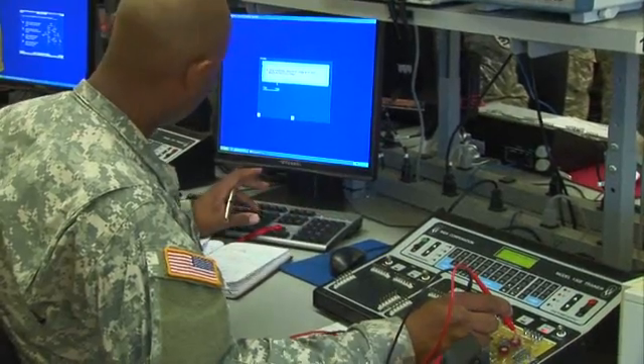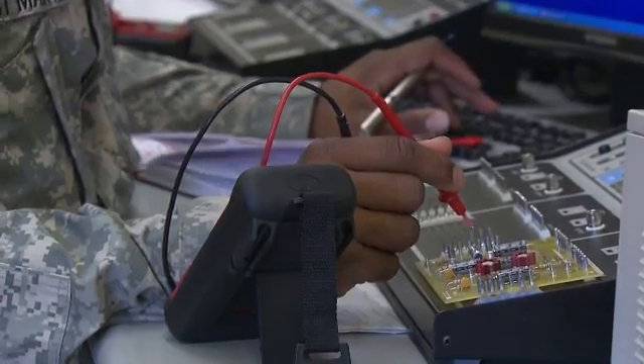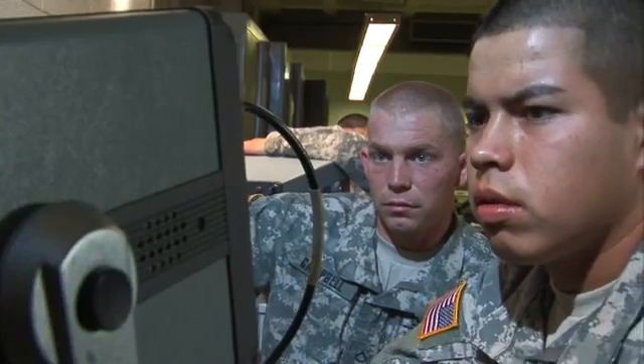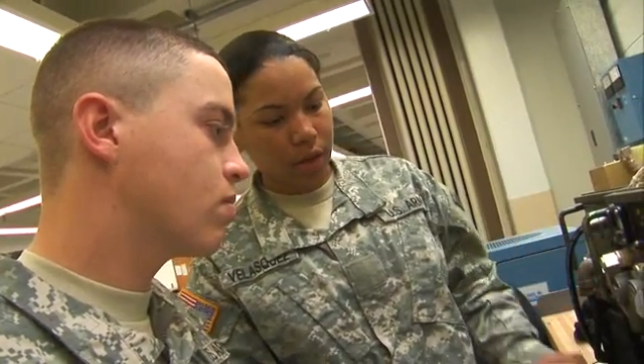Then the Army will train you in basic electronics theory and principles, direct and alternating current, power supplies, amplifiers, and the fundamentals of receivers and transmitters.